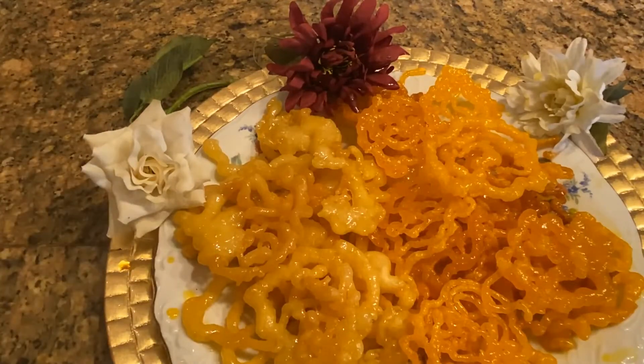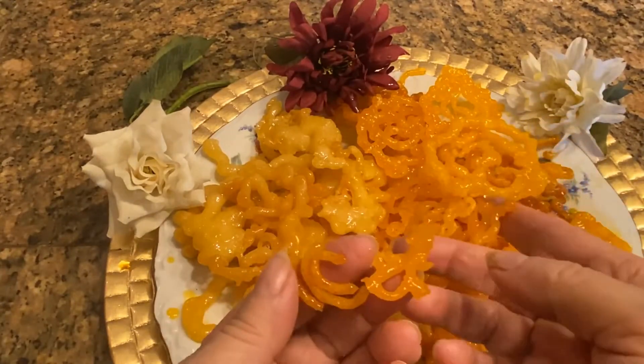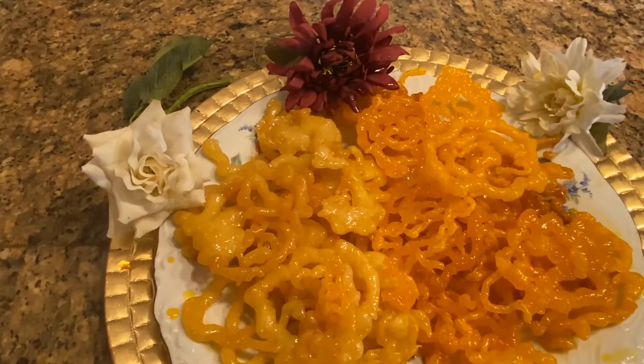They taste the same. Now I'll show you how crispy they are — see how crispy they are! I hope you enjoyed my recipe. Please do subscribe to my channel. Thank you.